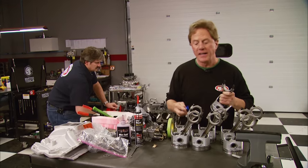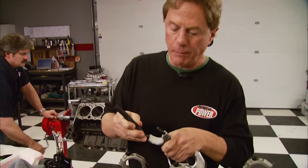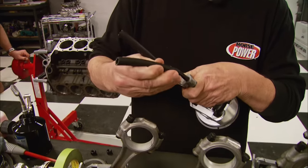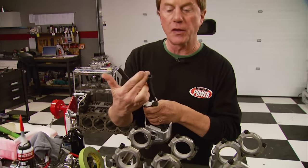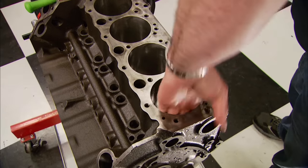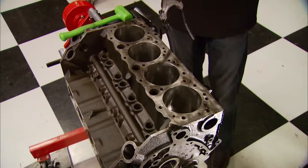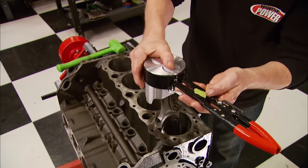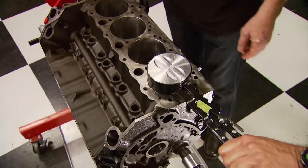Now we can install our rods and pistons. You don't have to have plastic bolt boots to do the job — a couple pieces of rubber hose will do the trick, even masking tape in a pinch. Make sure the hoses are pointed outward — it'll guide onto the crank a lot better. Remember: dot facing forward, and she's ready to go home.